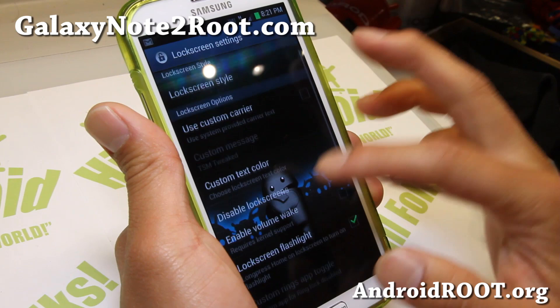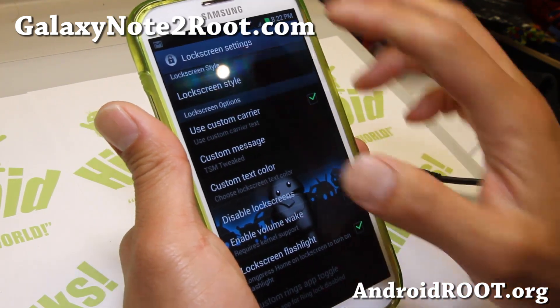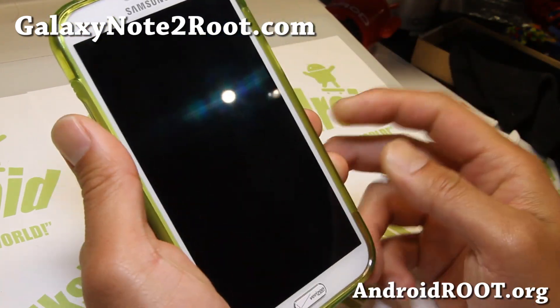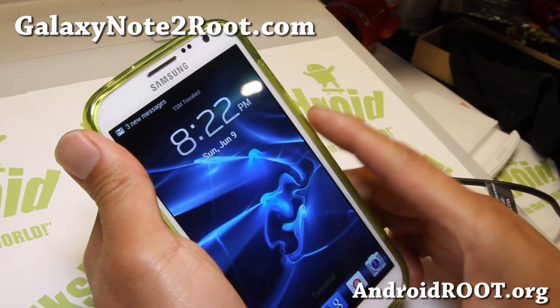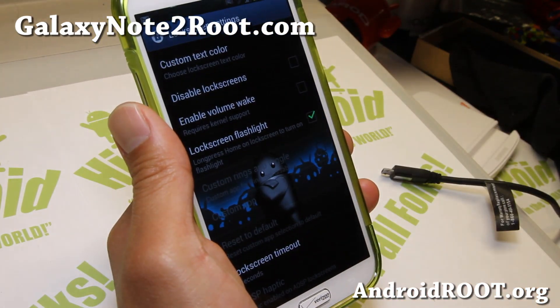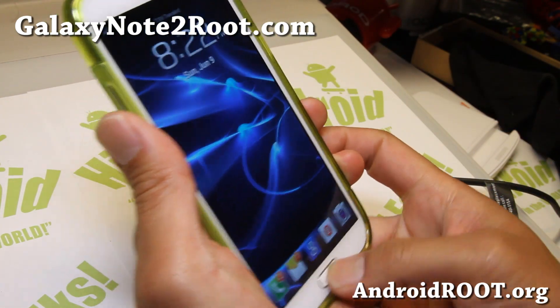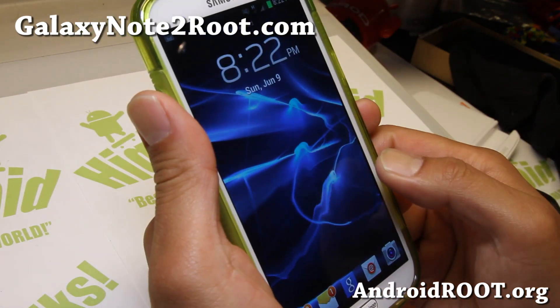You can put custom carrier text there — right now it says 'TSM Tweaked,' and you can see that change on the lock screen. You can put whatever you want there. Also, there's a lock screen flashlight. You can do the home screen — the home button.